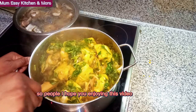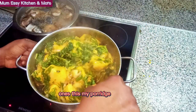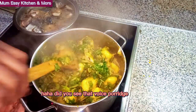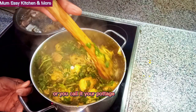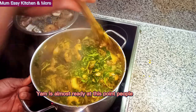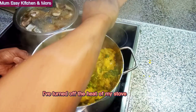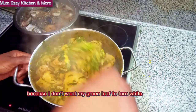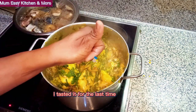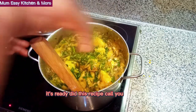So people, I hope you are enjoying this video because my lovely ones, this porridge — or you call it potage — is almost ready. At this point I have turned off the heat of my stove, because I don't want my green leaf to turn white. And now I taste it for the last time — it's a teaser. This recipe is ready!